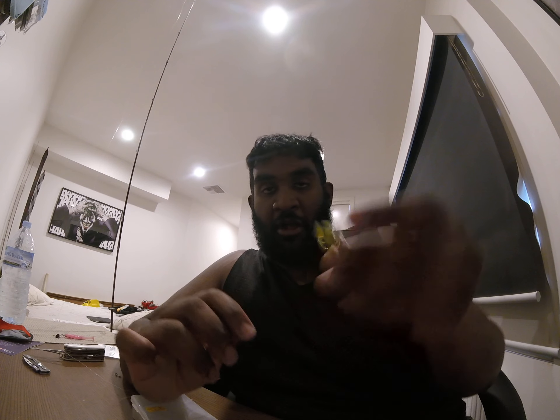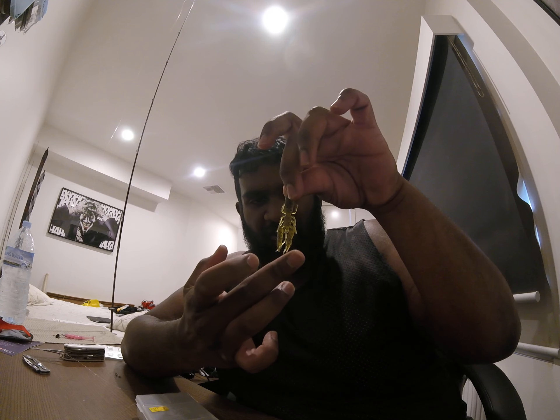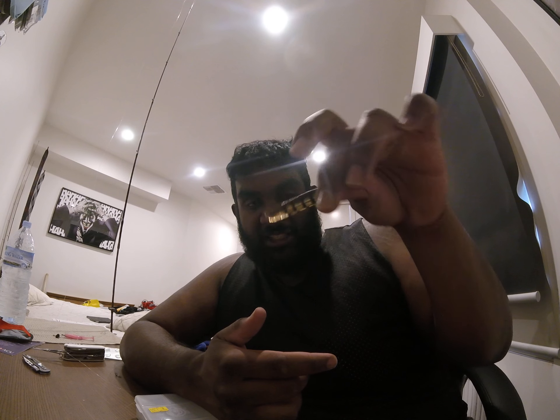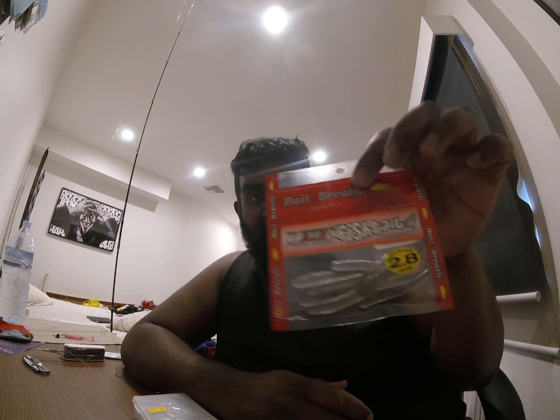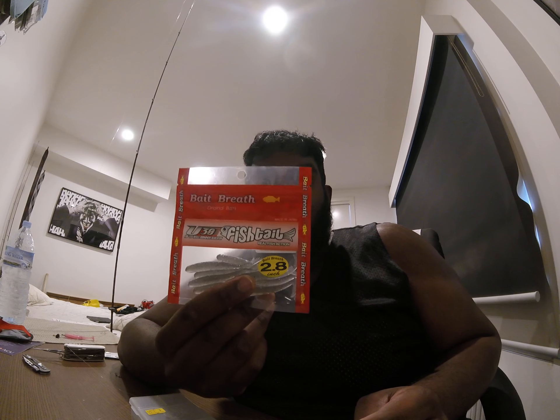Things you can rig on a drop shot - it could be anything. I'm talking small little crustacean things like yabbies. This is a Pro Live Yabbie, that's a 2 inch plastic. That's a 4 inch cross tail shad from Jackal - really good bait, cut that down a little bit and that's a really good tail. Something a bit more natural, a little bigger - looks like a bit of a bait fish, looks like a small redfin. And these are the Bait Breath Sofile sticks, fishtail shads.